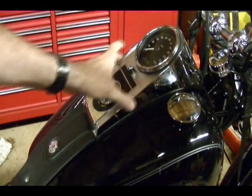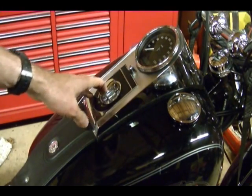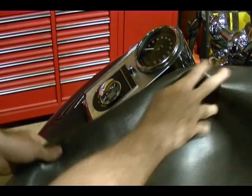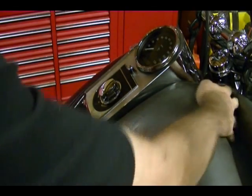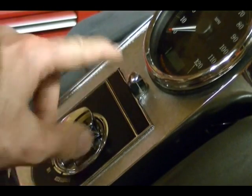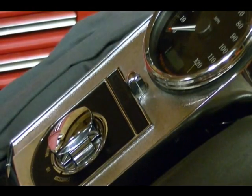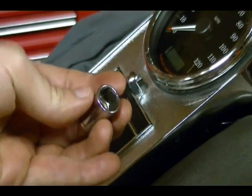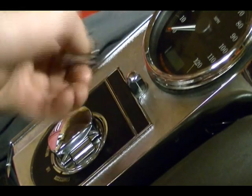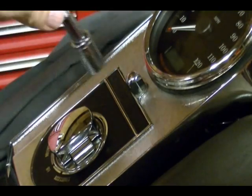Now I'm ready to remove this center console to get access to the back of the speedometer so I can remove it and install the new one. But before you do that, try and cover up your gas tank the best you can with some type of cover, just in case you drop something and scratch the tank. This center console is held on by a single half-inch acorn nut. I'm going to be using a six-point socket — six-point means it has six sides, so it grips as much surface area of that acorn nut as possible and is least likely to mar the finish.